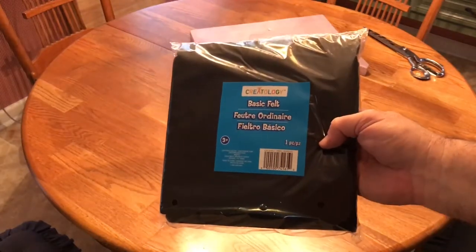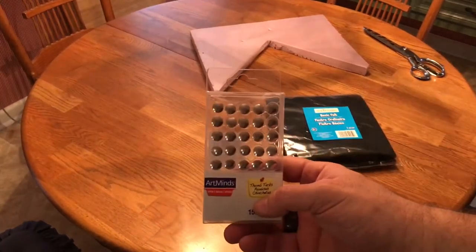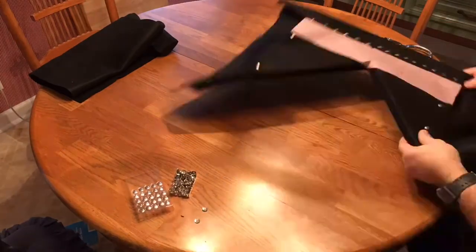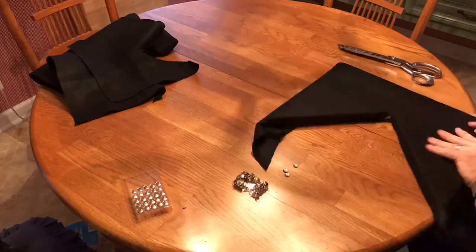Now I need to wrap the foam in black felt. I've got thumbtacks to secure the felt to the foam. I decided to move this portion of the project inside to the kitchen table to avoid getting sawdust all over the black felt.